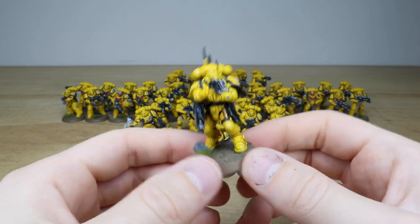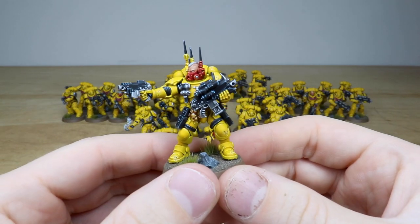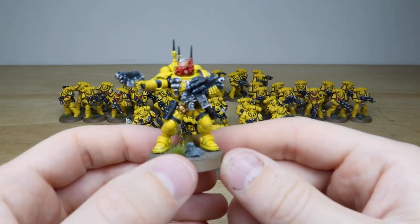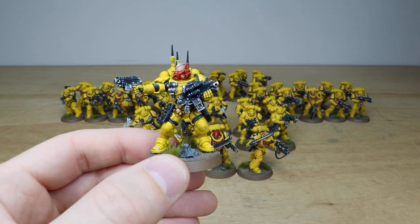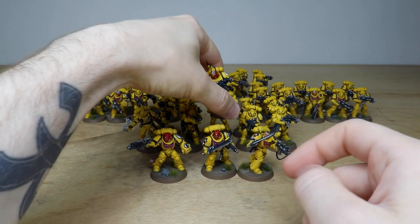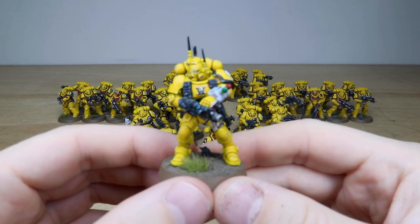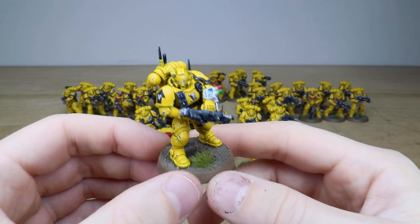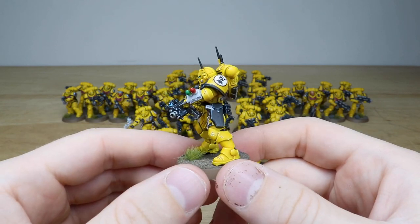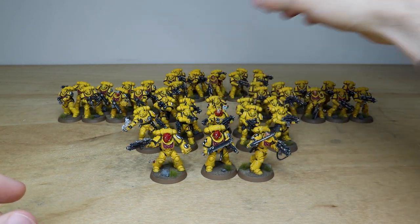There's the Infiltrator sergeant blasting away with his pistol — love the carbine versions of the bolt guns as a real nod back to the original bolt guns of the Firstborn. The medic-equipped model with all screens and vials fully done appears to be operating the reload function on his gun. Really really nice, super vibrant saturated yellow has been done on all of these miniatures.